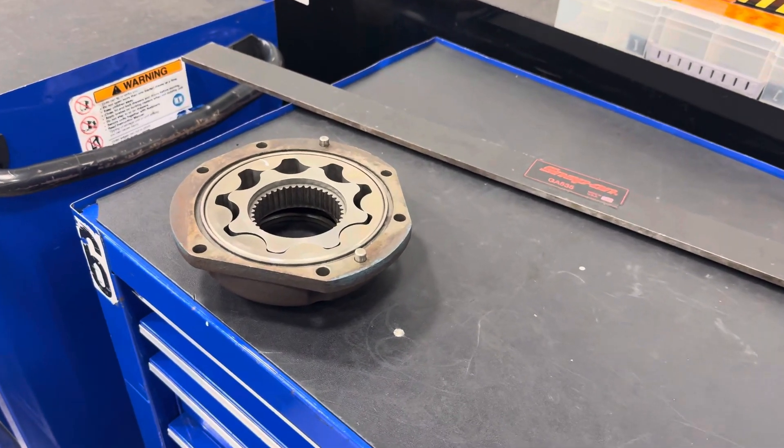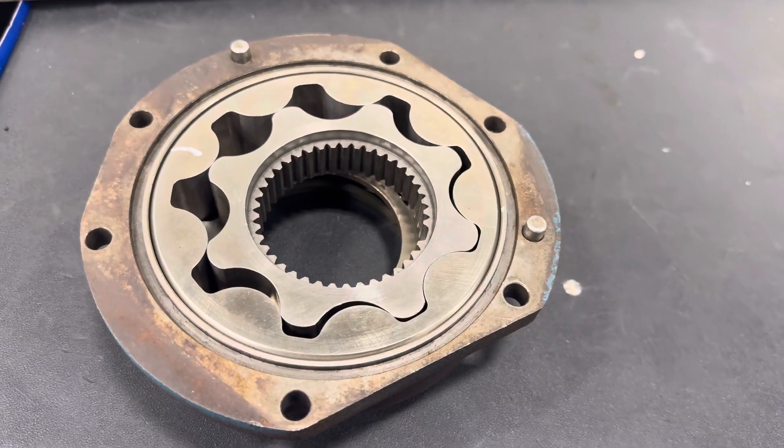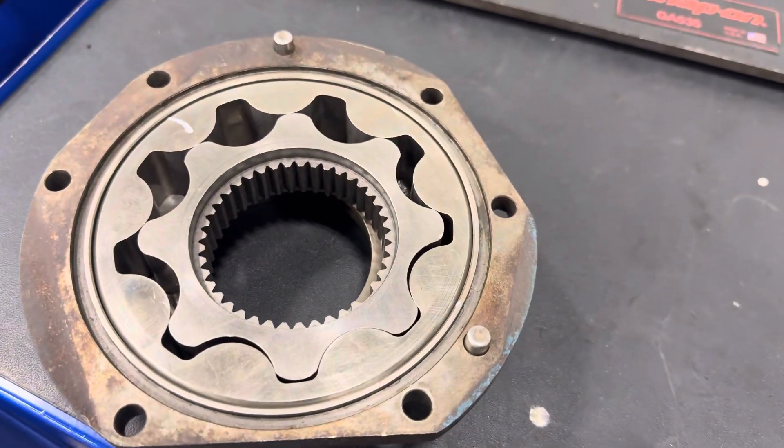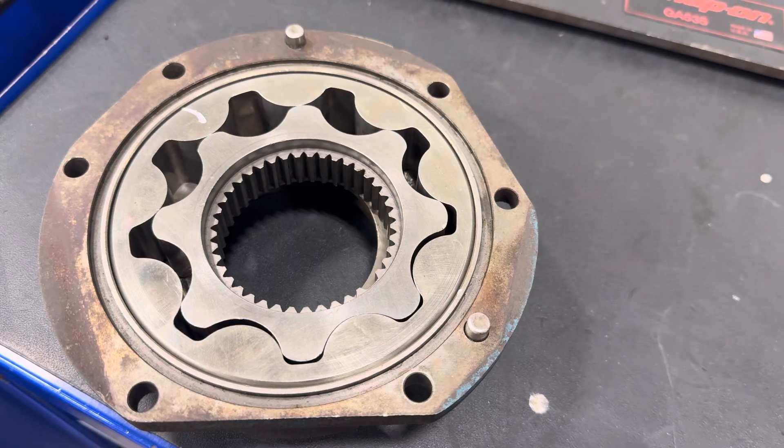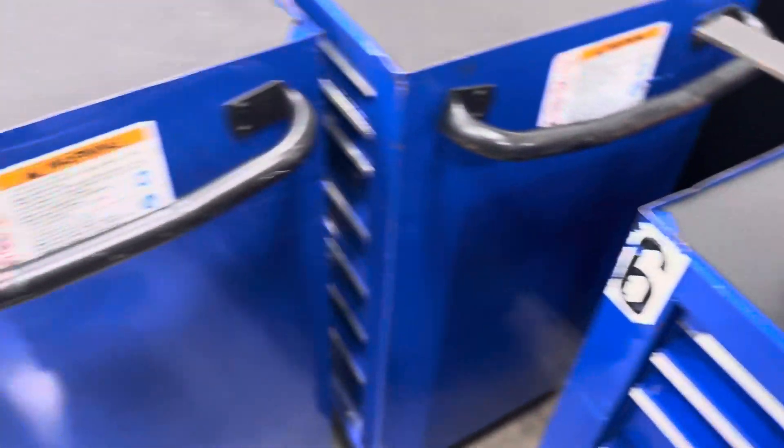Hello, welcome to Charlie's Garage. Today's video is going to be about oil pumps. What we're looking at right here is an oil pump that came off of a DT466 International.